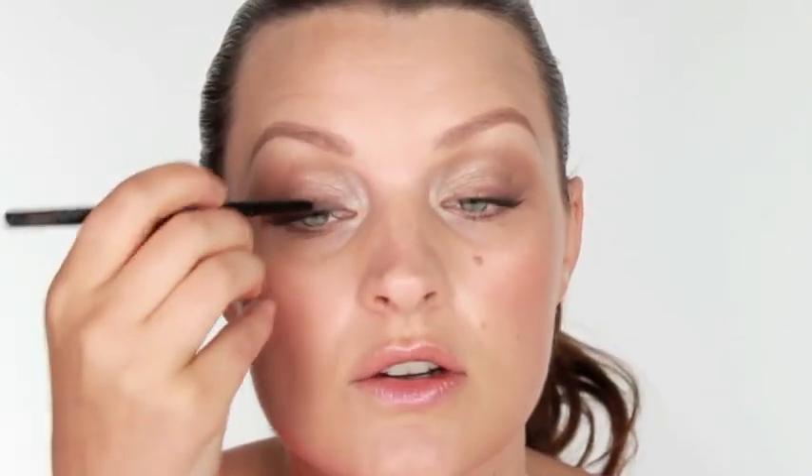Next we're going to take our eyeliner. I've got Avon Glimmer Stick in Mocha Flash and I'm going to run this along the top of the eye. Now make sure that your pencil is nice and sharpened — that's going to help. And then we're going to run this along the lash line. We don't have to be too neat with it. It's quite a light brown this one. I don't want to go too dark but what we're going to do is make this line slightly fuller in the centre and thinner on the outside corner so we just open the eye in the middle there.